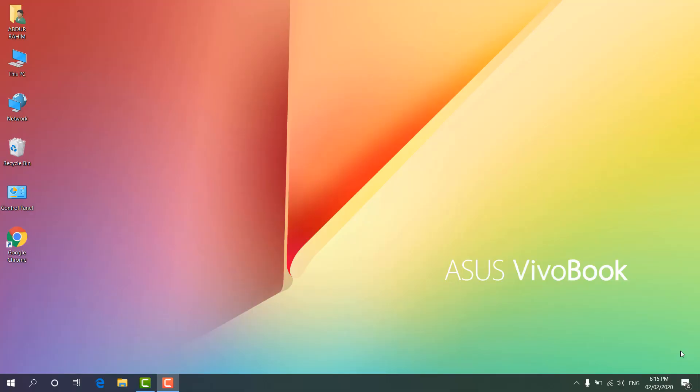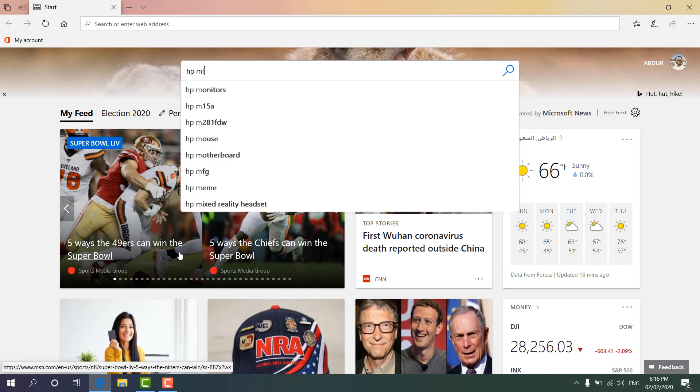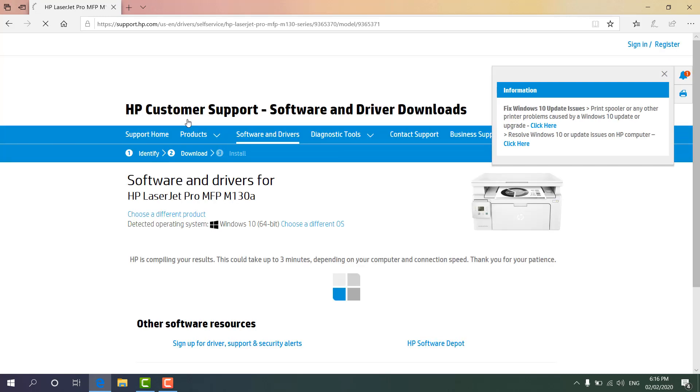I'm going to download the printer setup file because I don't have it and I'm missing the CD that comes with the box. If your laptop has no DVD drive, you need to use an alternate way to set up. I'll open my browser and type my printer name: HP MFP M130A driver, and hit Enter. You'll get the HP M130 driver page — I'll click to open it.